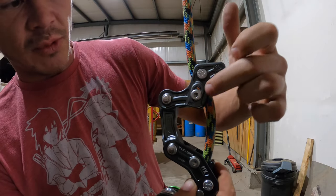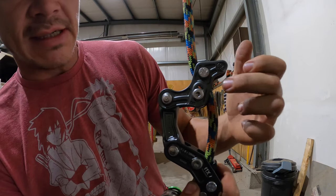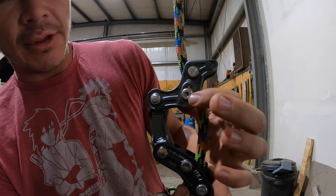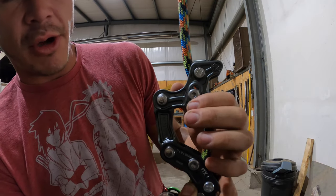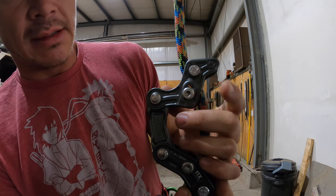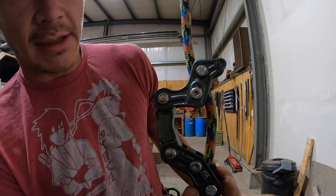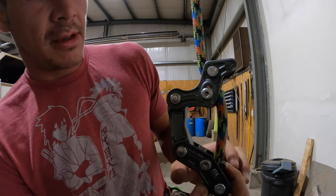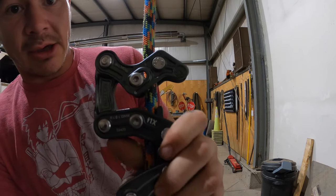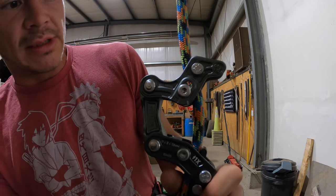The Allen key that comes with this to loosen the device is absolute garbage — complete trash. I literally stripped it barely even putting any pressure on it, so you may as well just throw that out and grab a proper Allen key to save damaging the slot in the device. It's just utter garbage. Anyways, I'm not picking on it — it's the honest truth. The thing is useless.